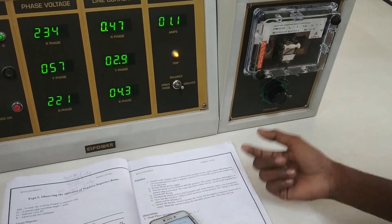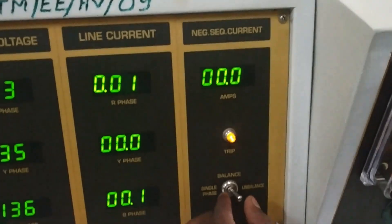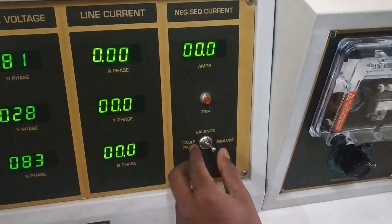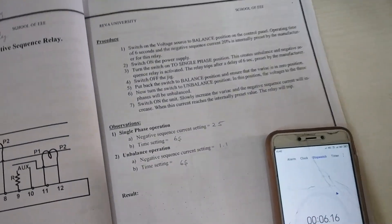You can see it is almost 6 seconds again. First bring the mains to off position, then switch on the MCB and bring it to balanced position. This is the experiment for negative sequence.